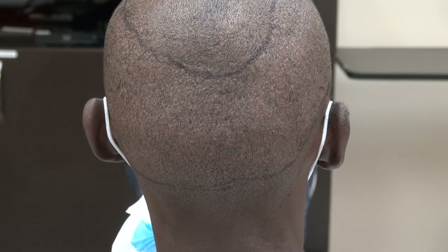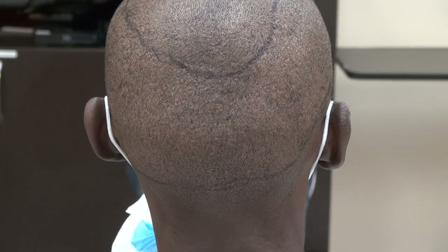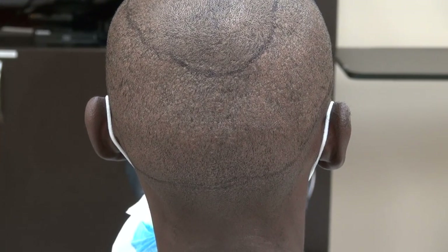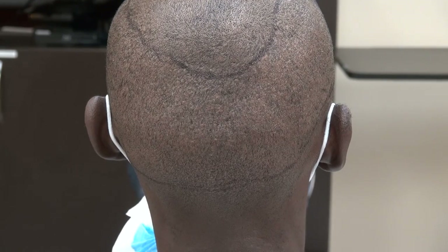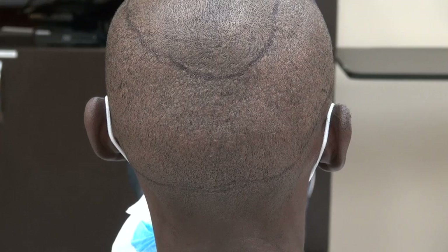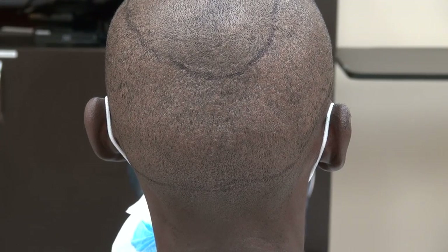This video is the FUE donor scar. Both FUE and FUT produce scarring — there's no surgery without a scar — but the FUE scar is less visible. I perform both the FUE and FUT technique. Results vary from one individual to another.